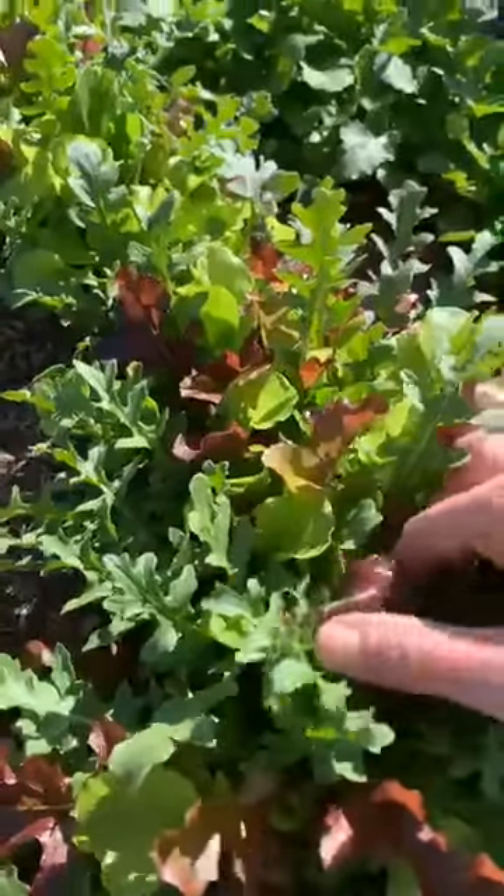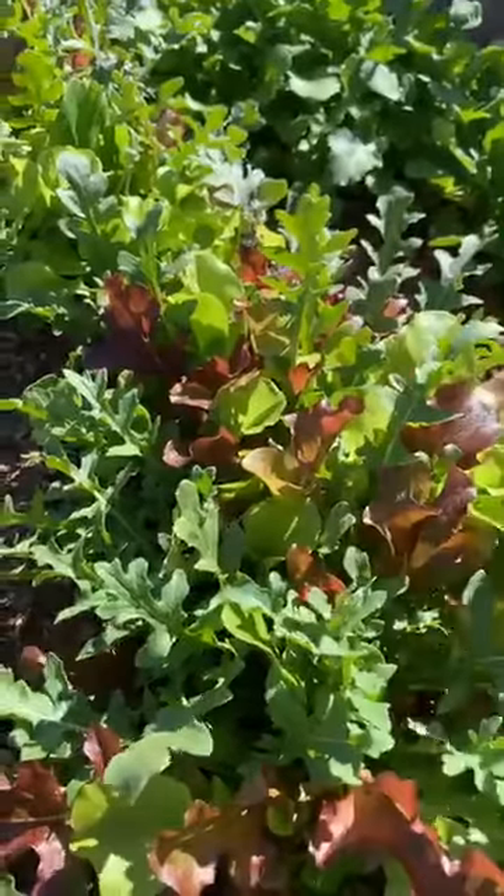This is my favorite because this mesclun mix is just so delicious — the different colors, the red, the green, the kale, everything growing together. Awesome.